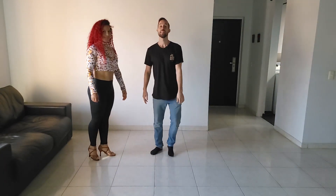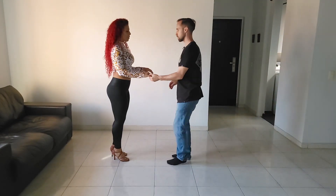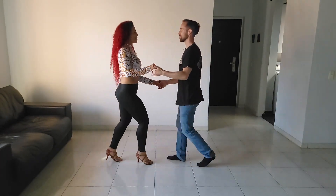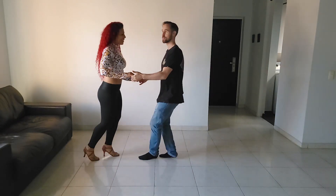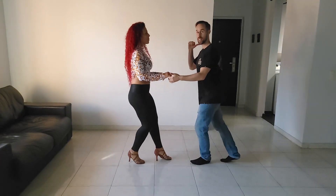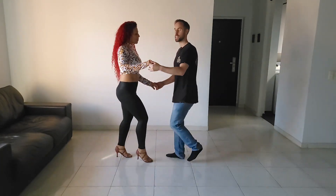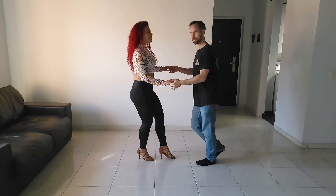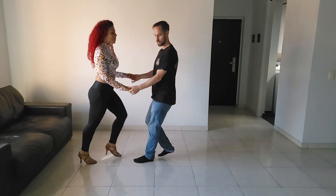Now let's do it on two — music's changing — now I'm six and two. Let's change — here we go. One, two, three, five, six, seven. And that's it.